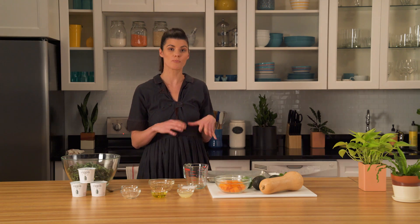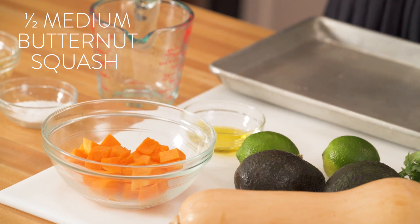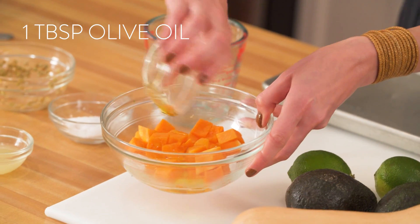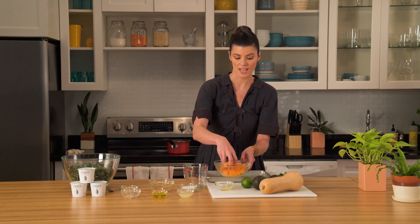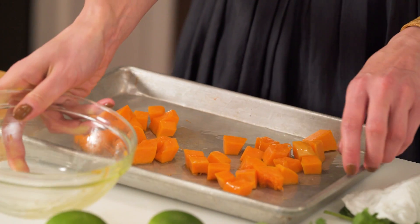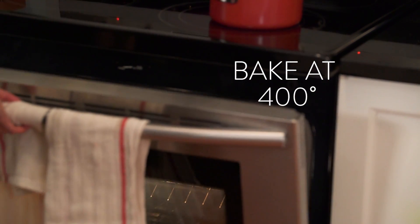While that's on the stovetop we'll move to the butternut squash. You're gonna want to dice it into about an inch to even a two-inch dice. We're gonna add some olive oil and just mix that throughout consistently and lay that out onto your pan. We're gonna stick this in the oven at 400 degrees for roughly 20 to 25 minutes.